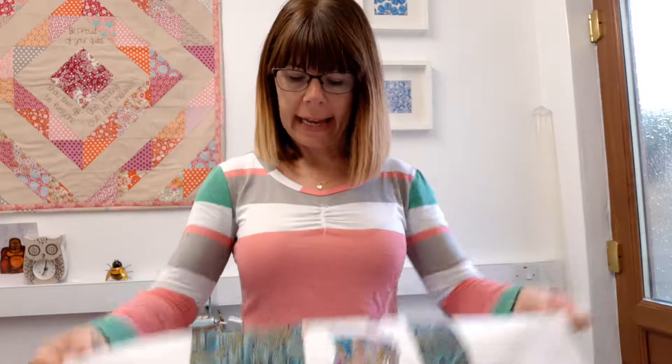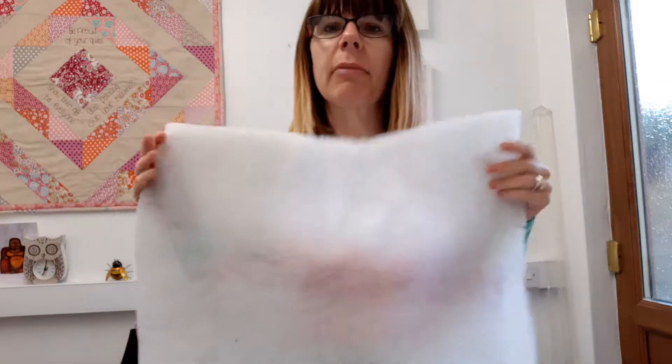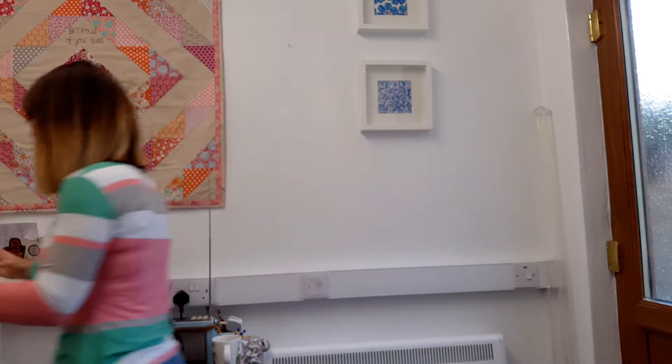Thinking about the wall hanging, which is what I'm going to do — I'm going to put it up in this room — some of you might be wondering how to go about that. So what I've done is taken the measurements of my quilt panel and cut out a piece of white cotton to go on the back. In addition to that, I've also got some wadding, and for this I've just got the polyester wadding. That's what I've got handy.